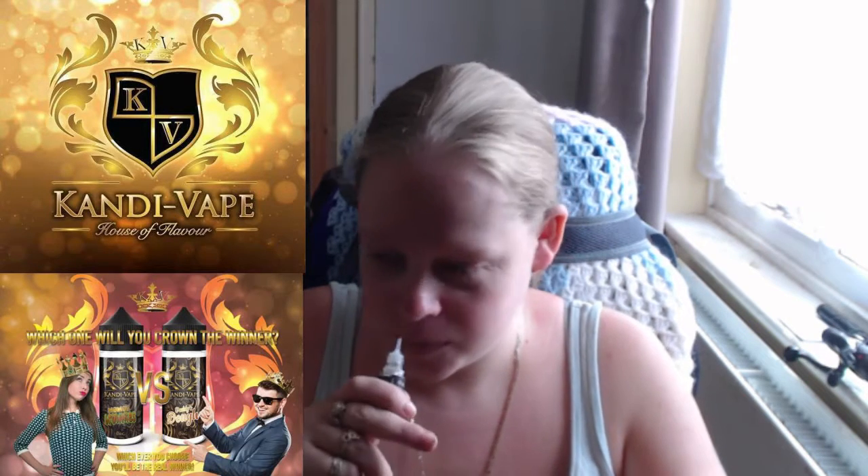Moving on, we have another three for this morning. First up is Fragola Scoop - I'm not sure what 'fragola' means but when you smell it, it smells like a strawberry yogurt. I've got this on the Rig V2.